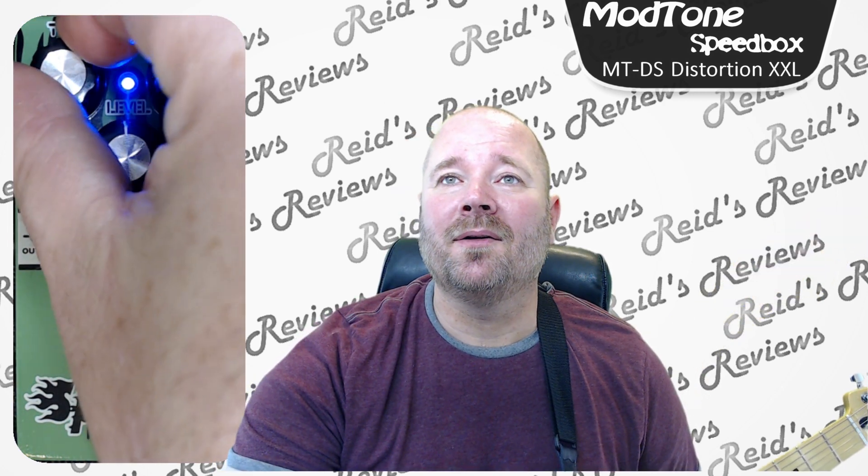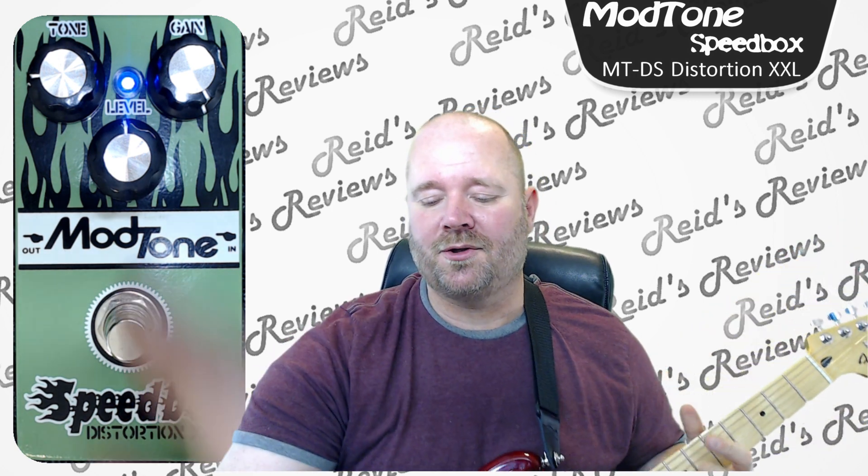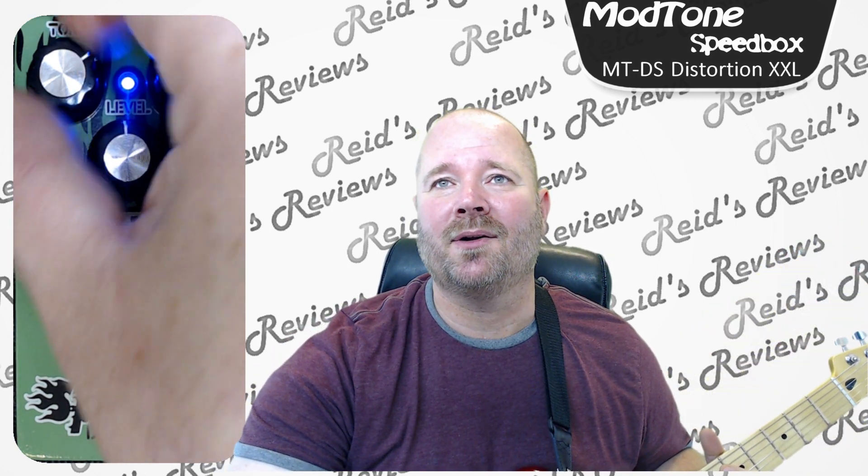Let's turn the tone down. Yeah, just like you'd expect — you crank the tone up, you get into more trouble.